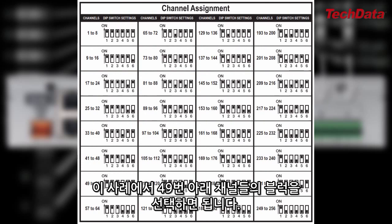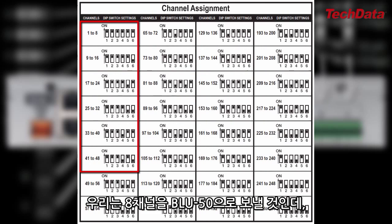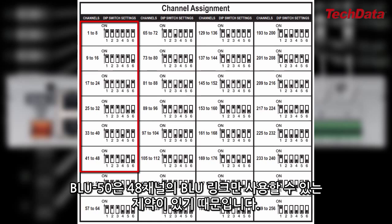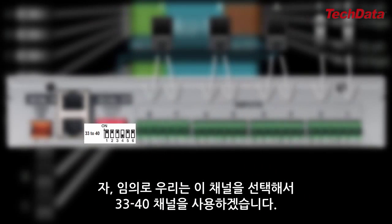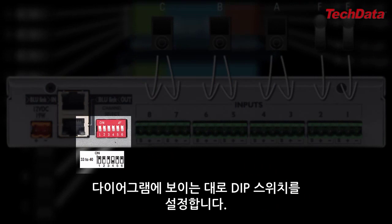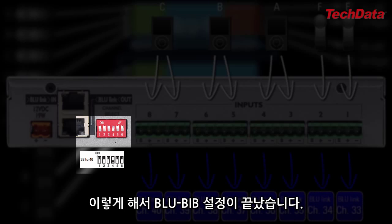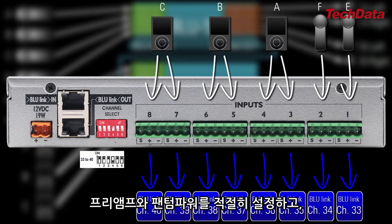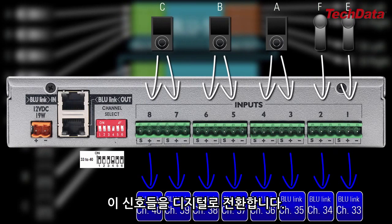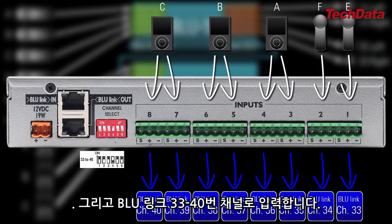In this case, I just need to choose a block containing channels lower than 49, since I'm sending these eight channels to a Blue50, which has the 48-channel BlueLink restriction. Let's arbitrarily choose channels 33 through 40. So I just need to set up the physical dip switches as shown in the diagram, and I'm finished with the BlueBib. It's now taking eight channels of analog audio, applying preamp and phantom power to some of them, converting them to digital, and inputting them onto BlueLink channels 33 through 40.